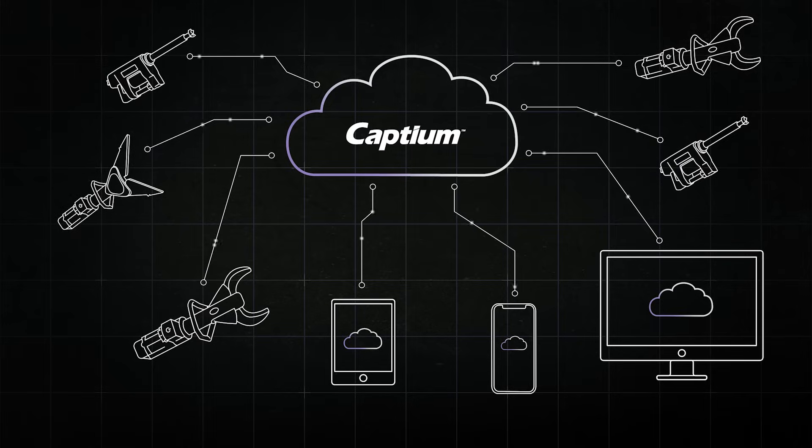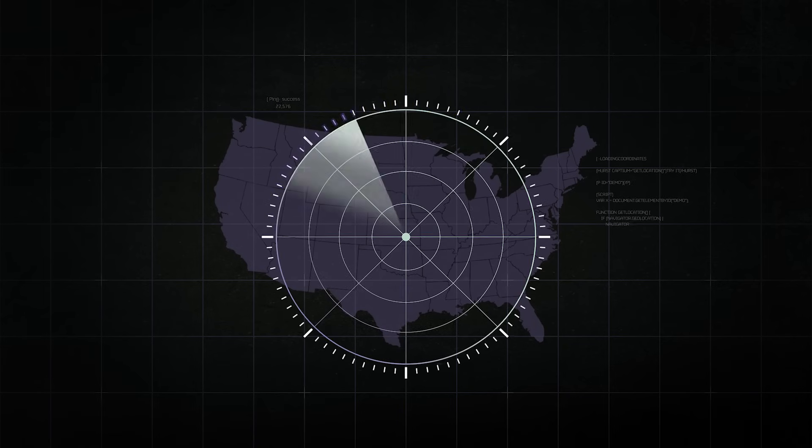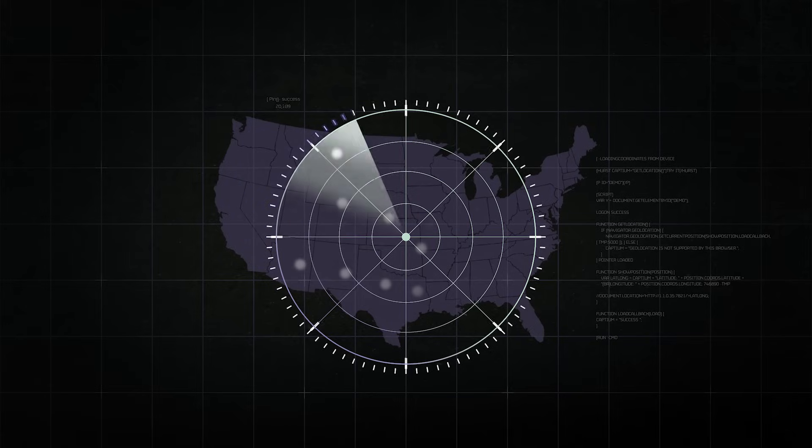It connects with every Hearst E3 Connect device in your fleet. The locator function shows where the tool was the last time it connected to Captium. All of your devices are visible and the tool status is available in one central location, streamlining service and minimizing downtime.